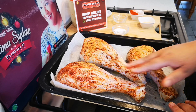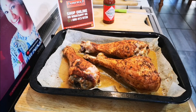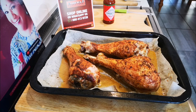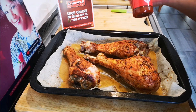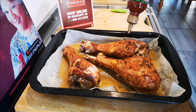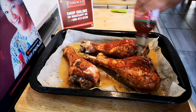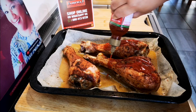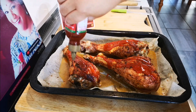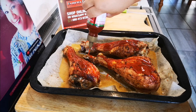Okay guys, the turkey legs have come out — we're at one hour exactly. Now I'm going to put the Tabasco sriracha sauce on it. You can do just sriracha sauce or whatever sauce you like. This is spicy — we're going for spicy! Make it exciting, very very exciting and inviting.